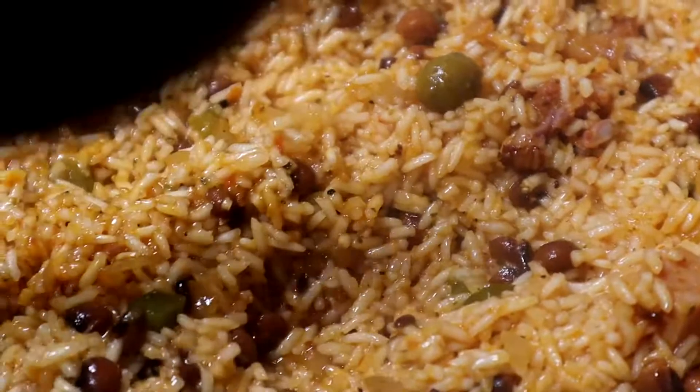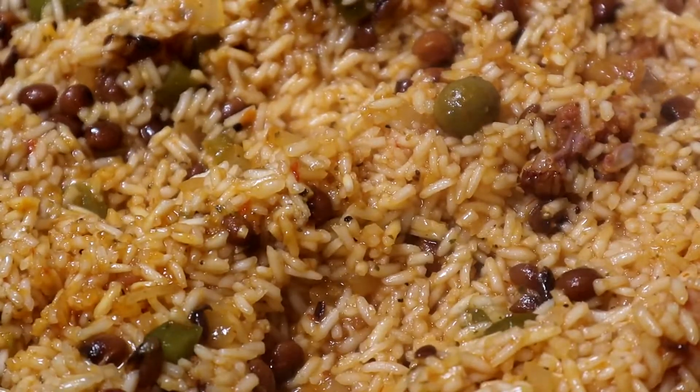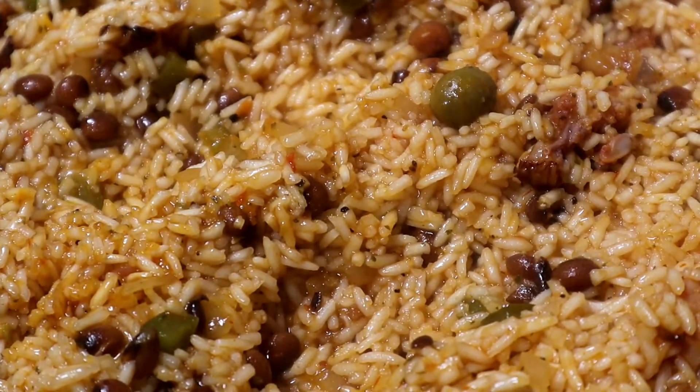If you want to make some pegado, once it's done you can put it back up to about medium heat and just listen to it. Once you hear the rice sizzling, that means the pegado is forming — but you have to watch it carefully if you're going to put it back on medium heat.